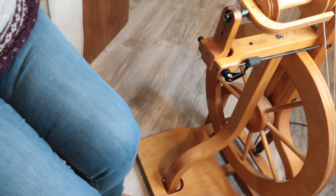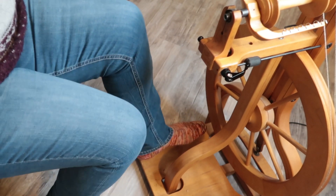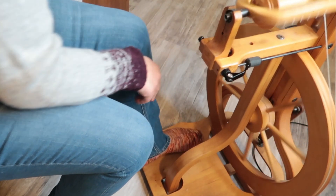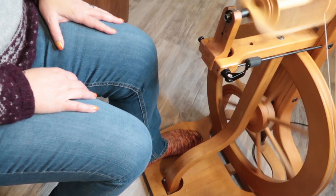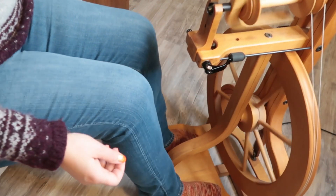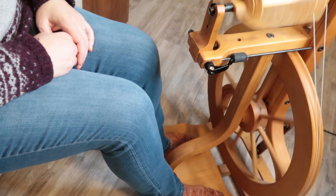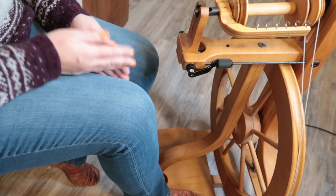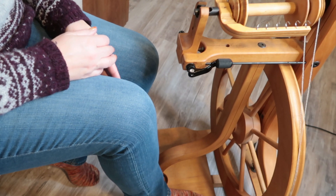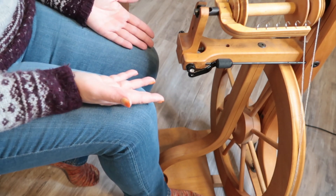I'm going to aim the camera down at the wheel and talk a little bit about it. My wheel only has one treadle, and once I get it going the whole treadle goes up and down at once. I can operate it with one foot, but many people operate this particular wheel treadle with both feet. On a single-treadle machine some treadles are more in the middle and big enough for only one foot — in that case you need to just use one foot.